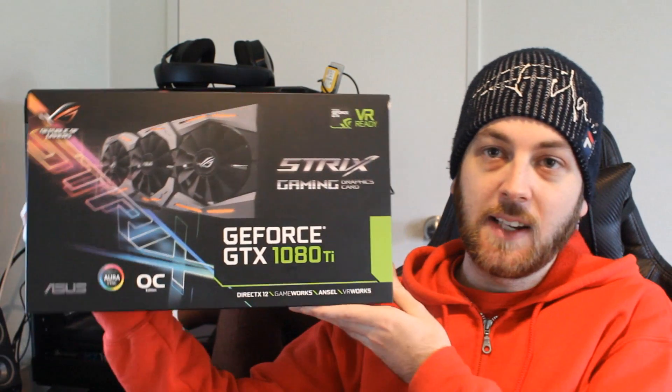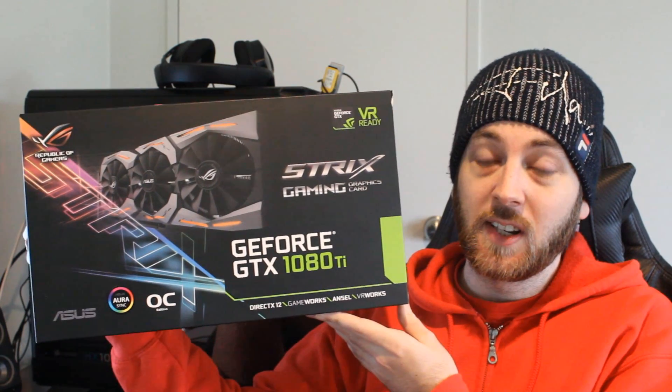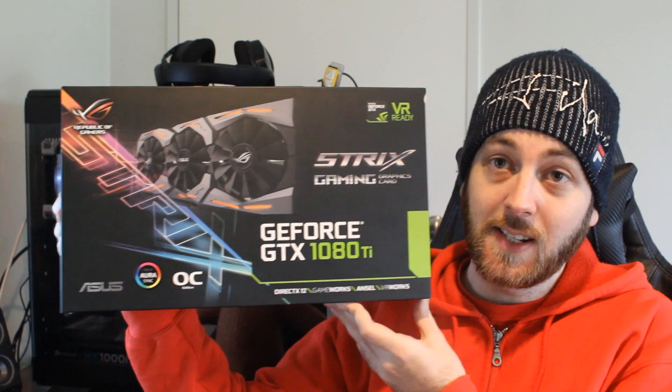Hello ladies and gentlemen, and welcome back to Tech Showdown. I'm still sick, but I seem to be getting better, so that's good. This is my co-host Teddy, and today I'm bringing you a really high-end graphics card unboxing — it's the ASUS ROG Strix GTX 1080 Ti.